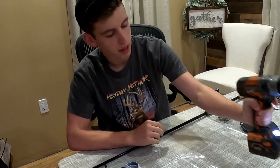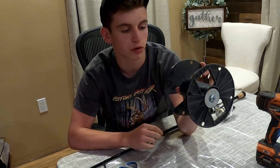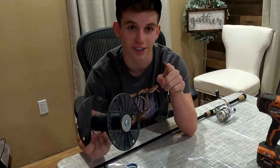What we have for supplies today: a power drill and an old spool that used to hold wire. You can really use any type of spool — you can use your old spools that your fishing line came on if you still have those. But this is what we'll be using for today's presentation, so let's get into this.